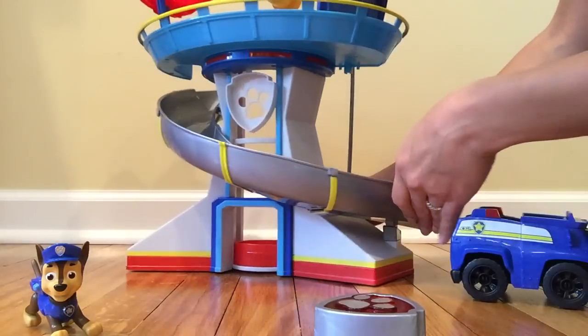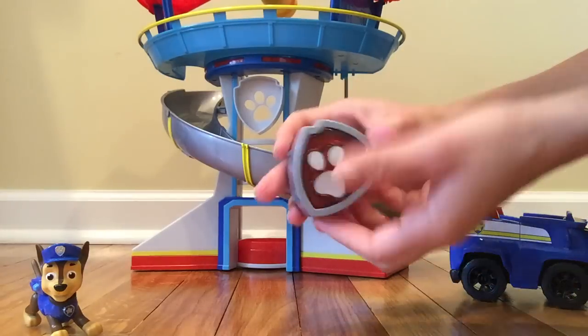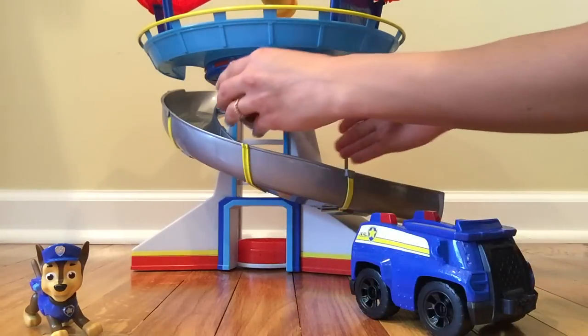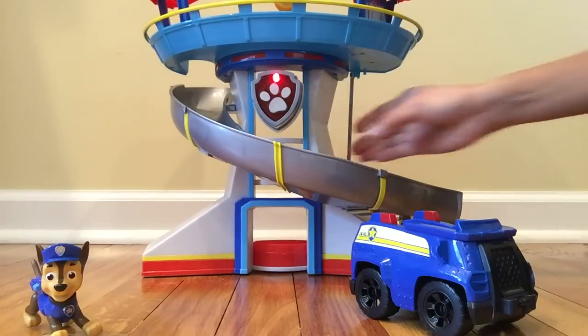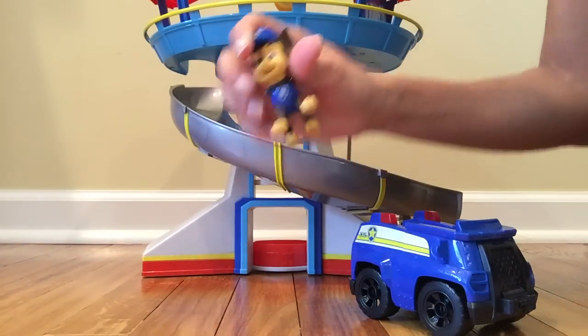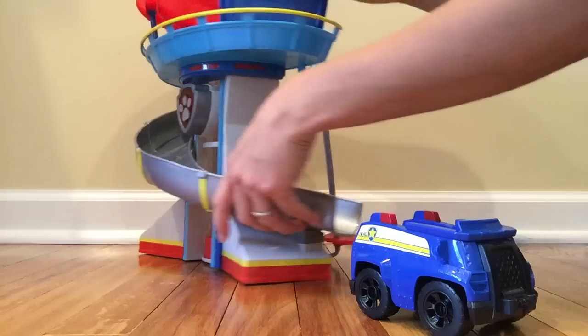And now the badge, guys — I need you and your helicopter! Paw Patrol is on a roll, no puppy's too big, no puppy's too small — Paw Patrol, here we go!